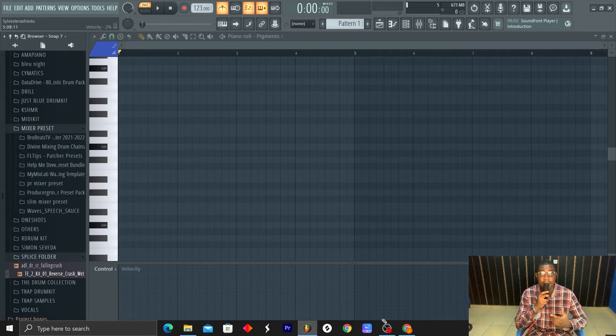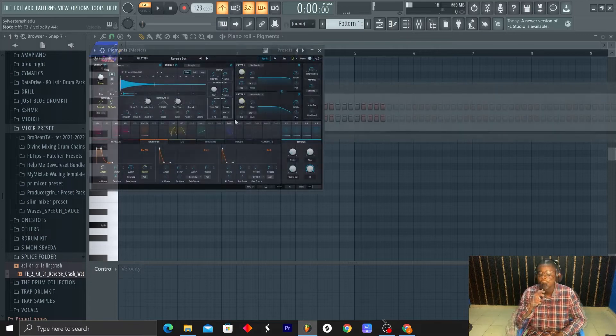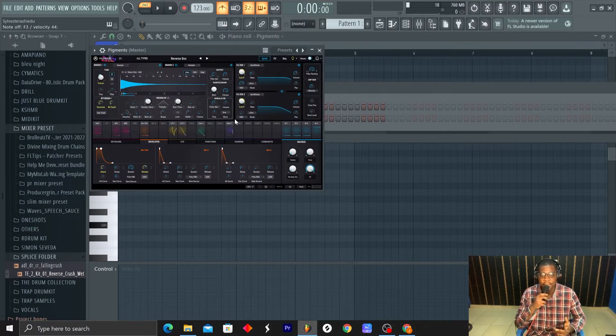Hello guys, welcome back to the channel. My name is Slim K from Just Blue Music. Today I'm going to be making a beat in the style of Jack Boys and Travis Scott — Sharequest and something like that. I already have this preset 'Reverse Box' from Pigments, so I'll try to come up with a chord progression and maybe a melody on top.